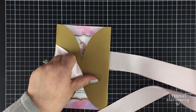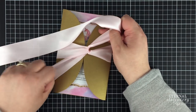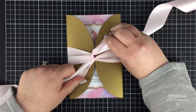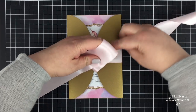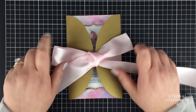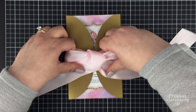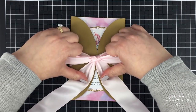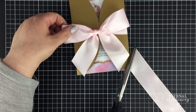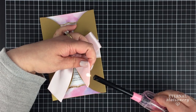I used 38mm satin ribbon in pink for this invitation and tied a nice bow. I cut the ends with material scissors and not regular scissors because they don't cut through material. I went over the ends with a lighter so that the edges of the ribbon were sealed and would not fray.